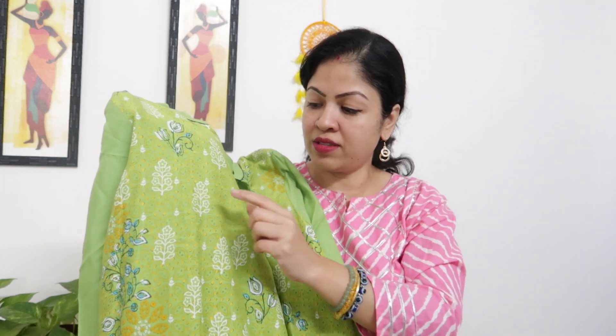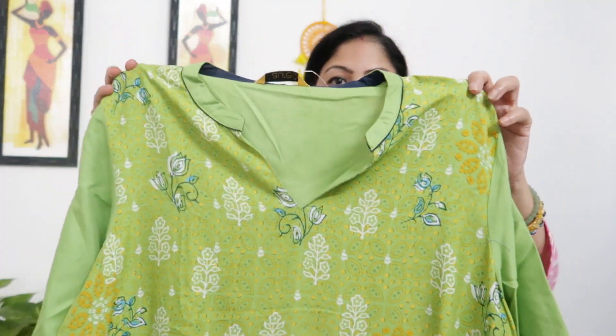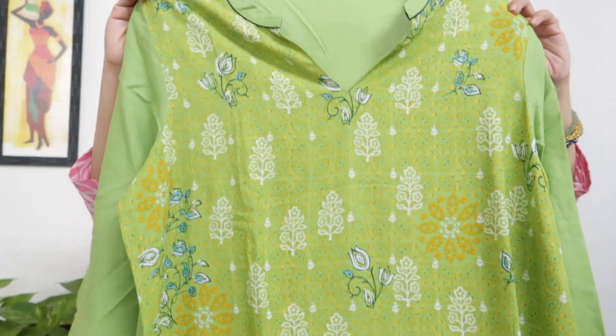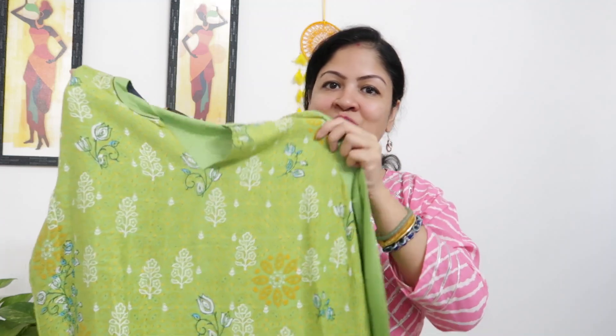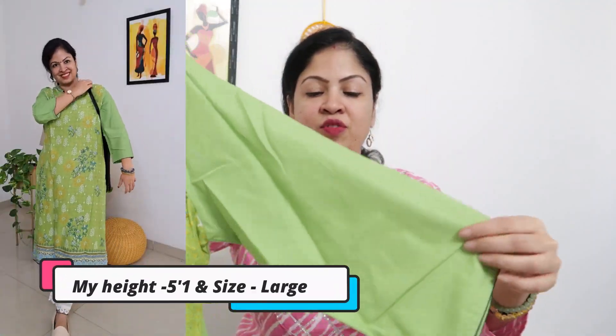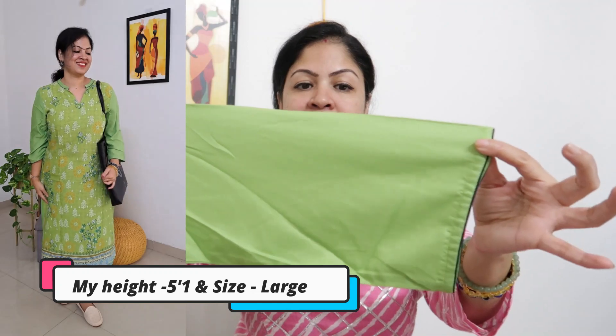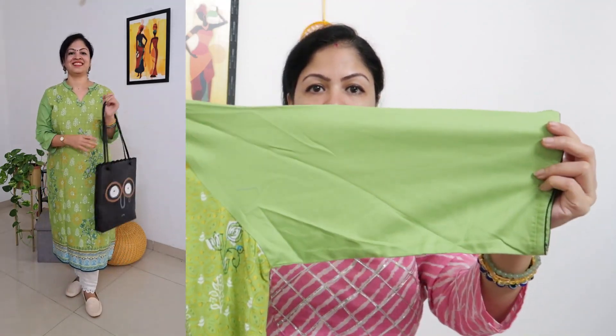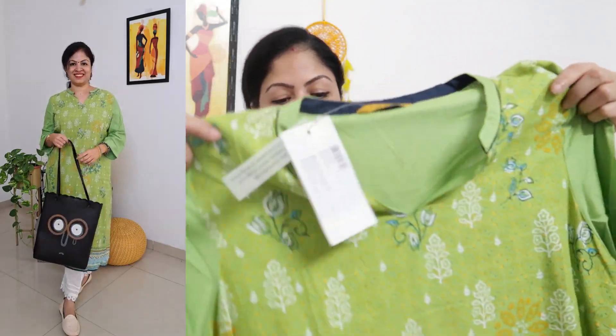It is a light green combo with white and blue color combinations. It is a woven pattern on the fabric — not a print — so there is no chance of it washing out. The pattern has yellow, blue, and white tones. The sleeves are plain solid light green with blue border piping. It is a straight cut and looks very classy.